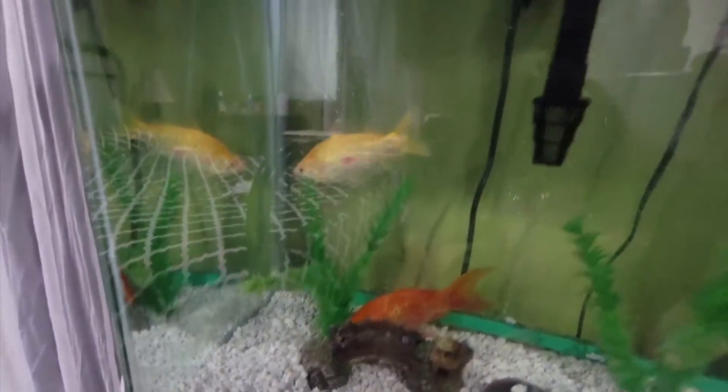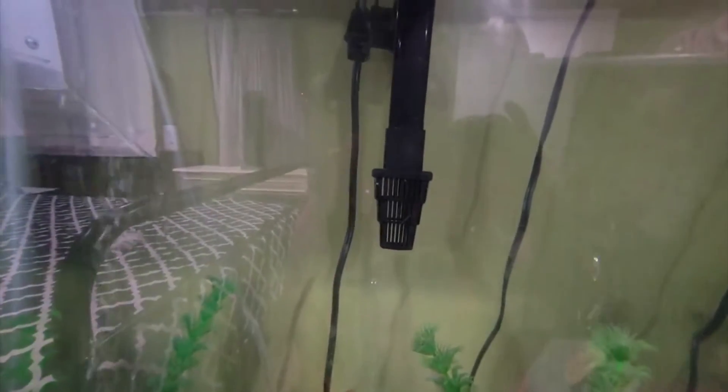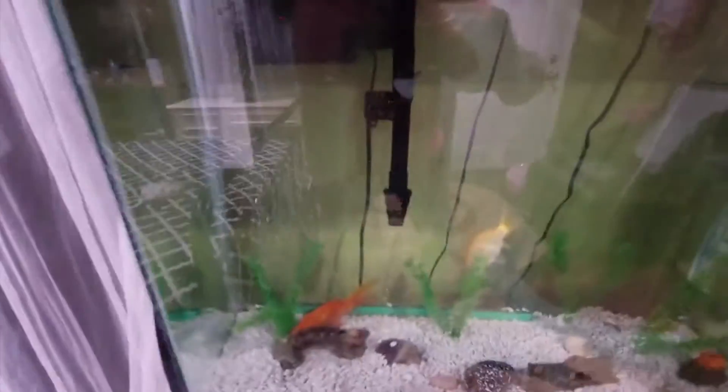You can see the fish food on the ground inside — they haven't eaten all of it because my son overfed them. It's very clean; you don't see any buildup on the glass or the ornaments or even on the pump. That black hose is connected to the pump, which pulls water up through the filter and back into the tank.